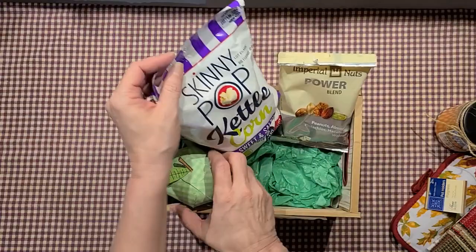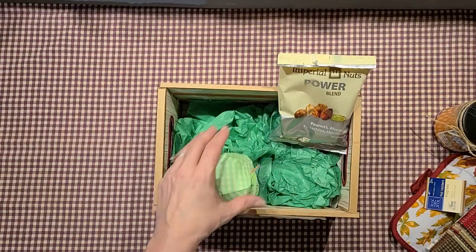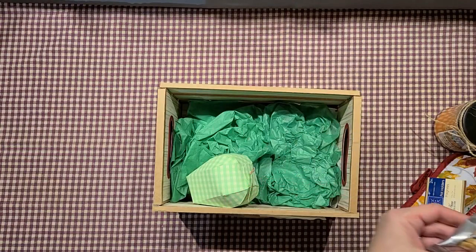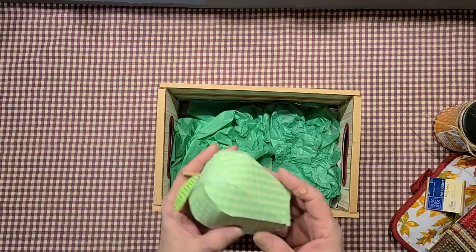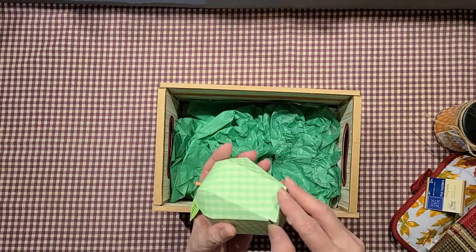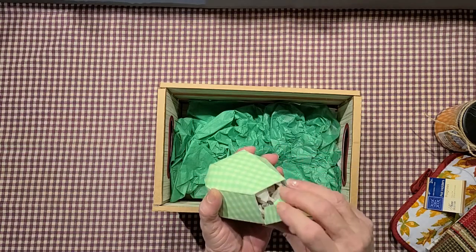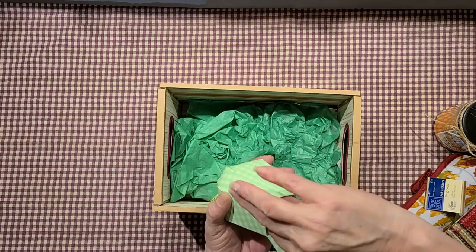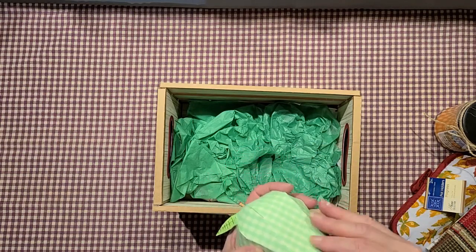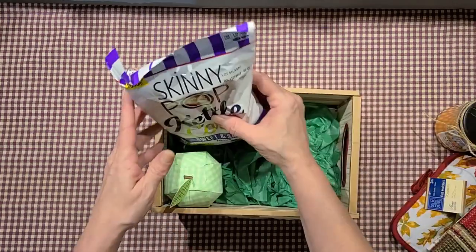I got her some Speedy Pop kettle corn — sweet and salty, good for fall — and then some mixed nuts: peanuts, almonds, pistachios, hazelnuts, and walnuts, a power blend. Then I paid for a cutout file to make this little apple box — it was not the easiest to put together and I was not impressed for the price. It just has some caramels inside and I had to use a dot to make it stay. Not impressed with that file at all.